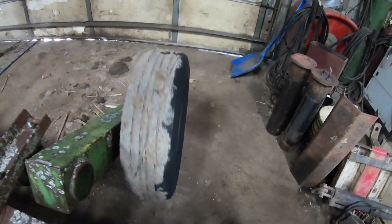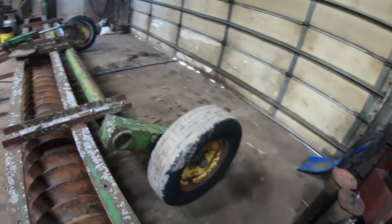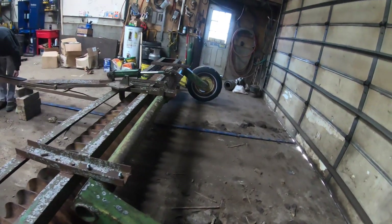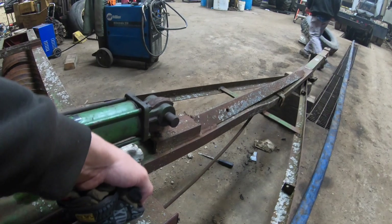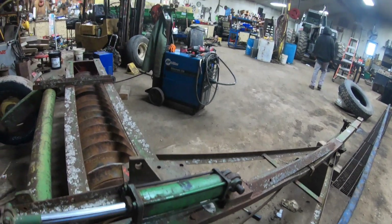But the wheels aren't touching the ground — you can see they free spin here. I don't like that. So what Jeremy and I are going to do is cut this off here, and I think we'll probably just move it up a little bit so our cylinder's got more stroke. And go that route.